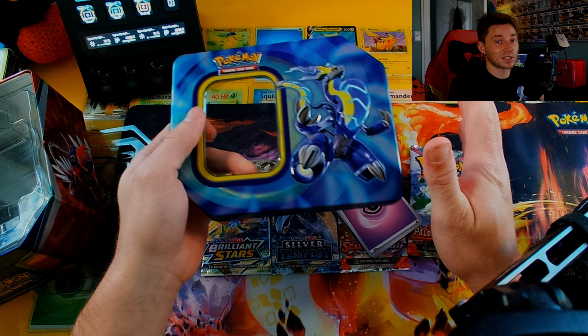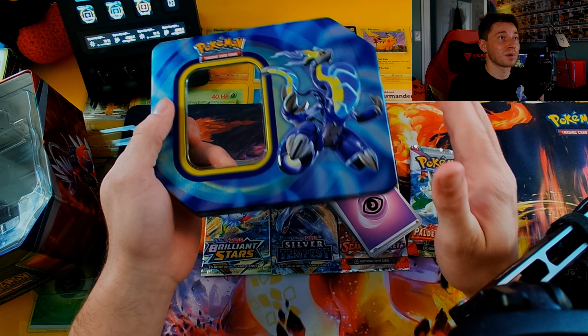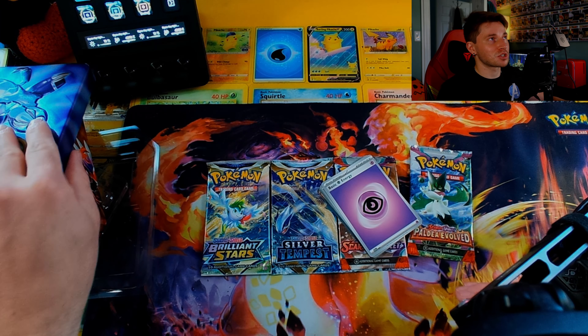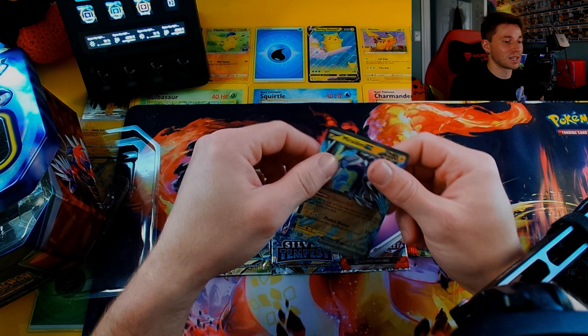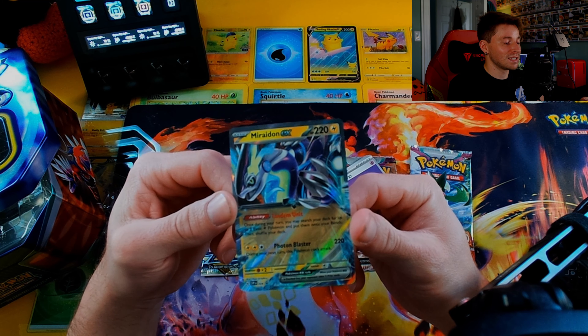What is going on, my fan nation? Welcome back — we're doing another Pokemon unboxing. I messed up; I started this video off and started opening one pack before I realized my mic was on. Bear with me, we're doing the Miraidon 10. I just wanted to show you the tin — it's open. I opened one pack already before I caught myself. That's the card you get in the set, the Miraidon EX.